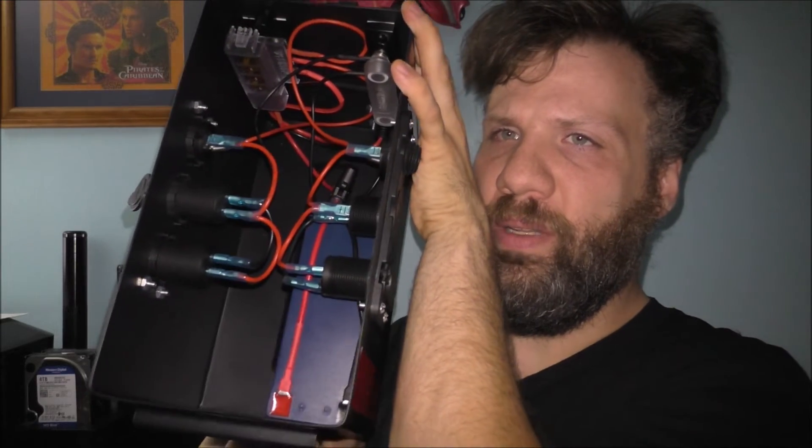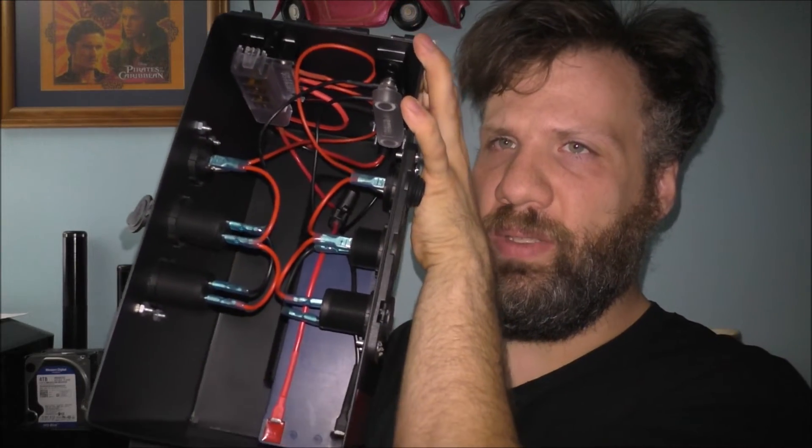And there it says battery, right inside. This is a very nice little project. There is the charging port — it is 13.8 volts of power inside this little battery. It's doing pretty good.